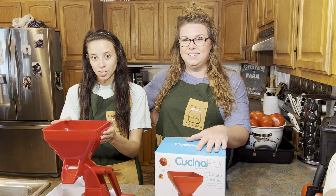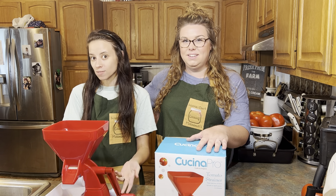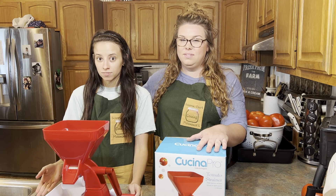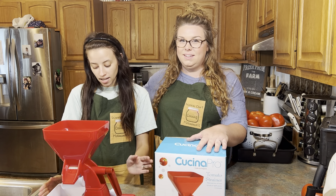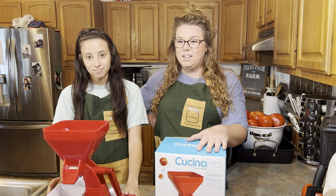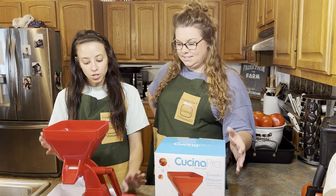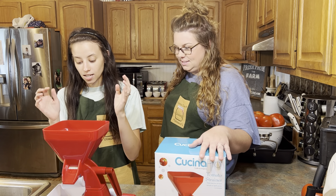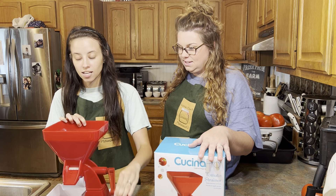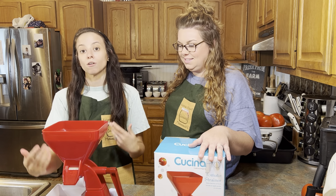One of the other products we like to use is this hand crank tomato strainer, or hand crank sauce maker — whatever you want to call it. It's one of those products you could go to Rural King or Walmart and find on the shelf, and it helps you skip that blanching process. It's going to save you time and it's inexpensive. You put your tomatoes in the strainer, hand crank it, and it's going to separate the seeds, the core, and the skin from the tomato juice.